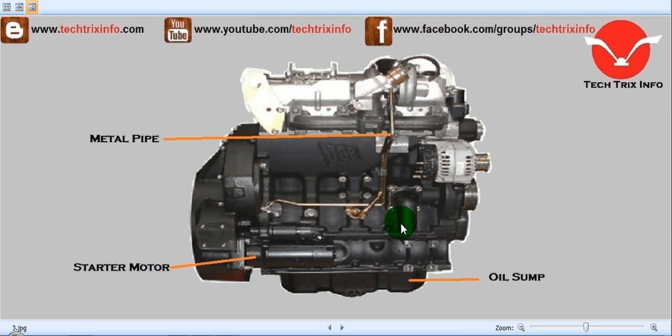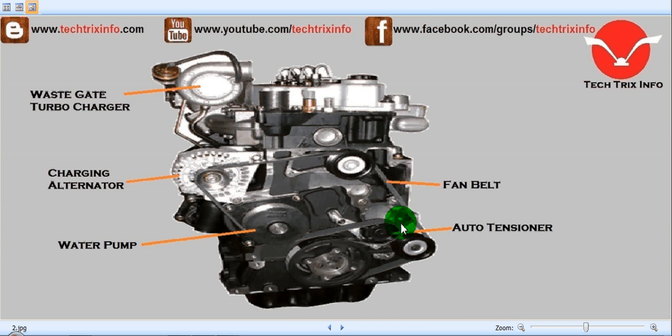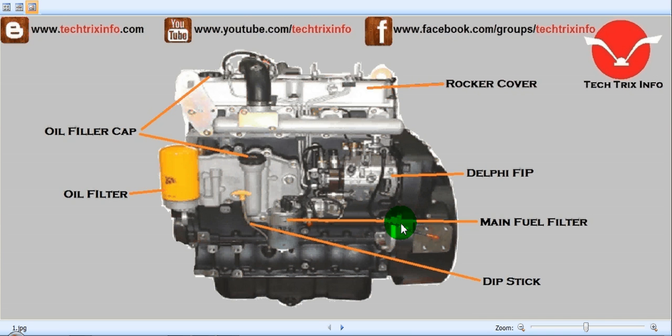Most of the JCB construction equipment running in India are powered with the help of a JCB engine. In earlier days, close-color engines were used in JCB machines, but now JCB can provide its own engine because it has a plant in Bahadurgarh which is a dedicated plant for JCB engines, providing high quality JCB engines for its machines.